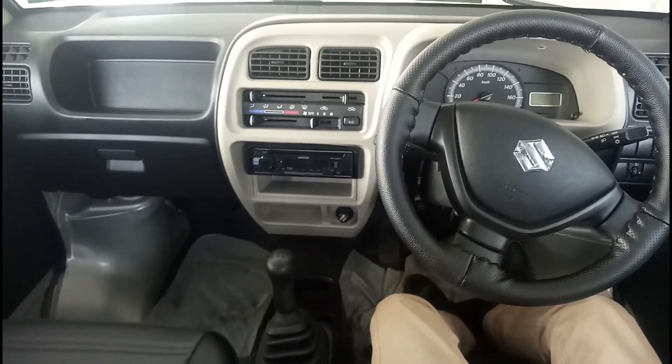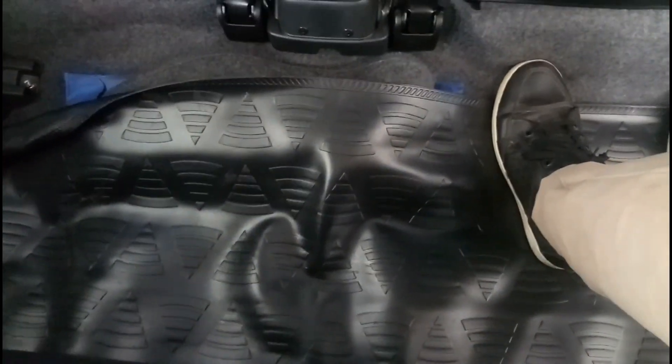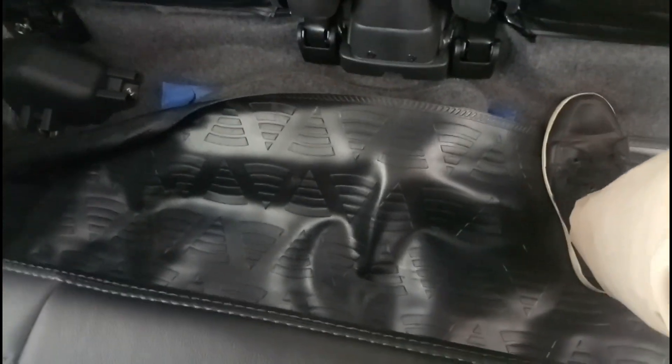Now I'm in the second row of the Maruti Suzuki Eeco 5-seater AC CNG variant. In terms of legroom it could have been a little better — you cannot really stretch your feet below the driver's seat, though knee room is okay. The floor is completely flat, so the middle passenger won't struggle much. Shoulder room is good — you can easily fit three people as it is a wide cabin. There are no power windows; you have to manually open them. You do get a handle to hold on to.